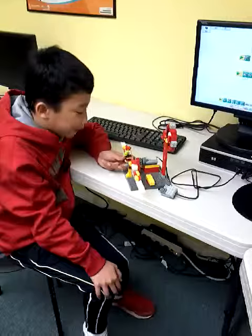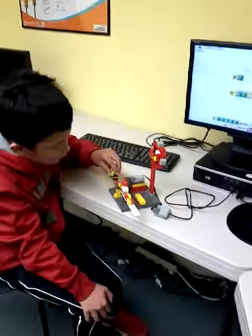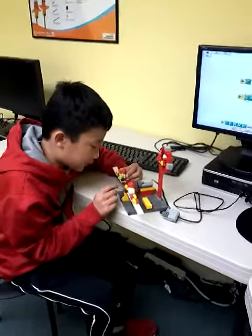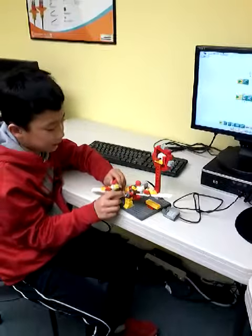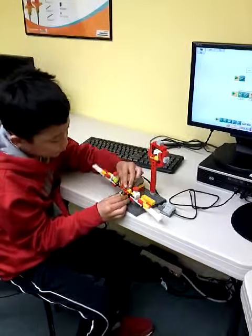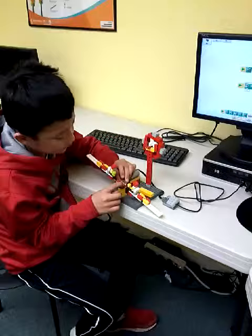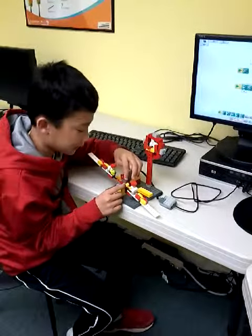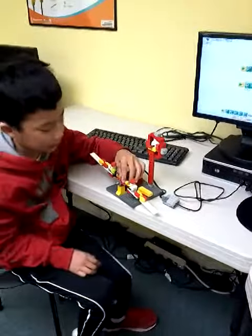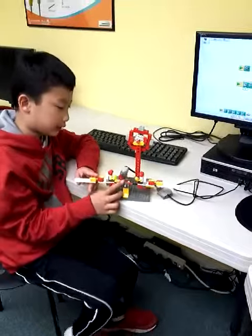It actually took me a while to figure out. So how did you fix it? Basically, I just took this piece out and put this piece in, then take this piece out and put the stopper in, and do the same thing over here but with no stopper.